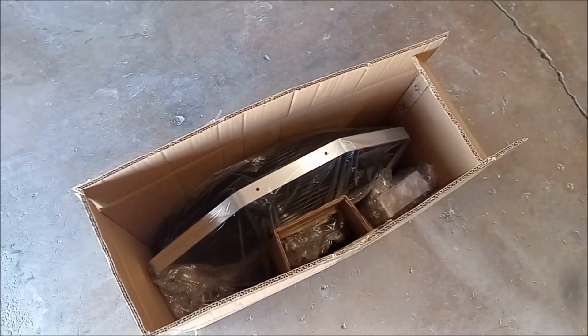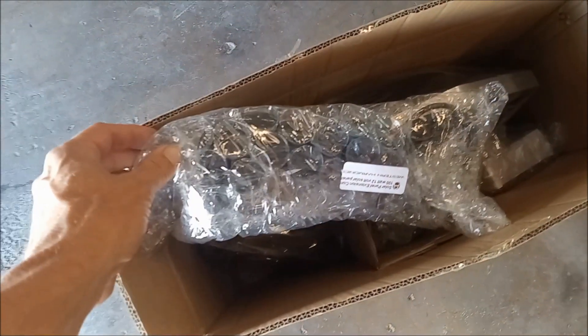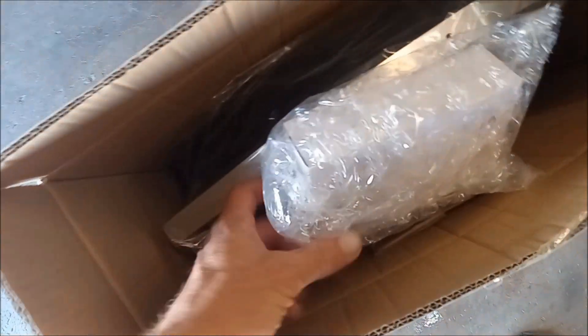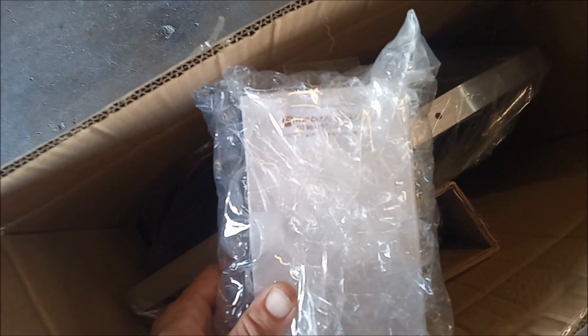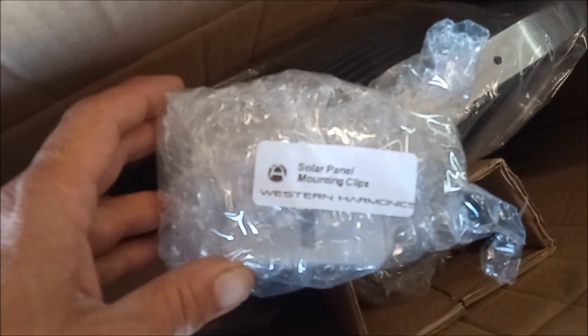Taking a look in the box, what we have got is the extension cord plugging into the solar panel, a wall plug-in adapter — this allows you to plug the fan into the wall and run it if you want to connect it to the grid — solar panel mounting clips for mounting the panel, and then of course the fan itself.